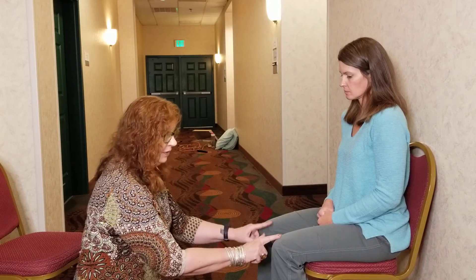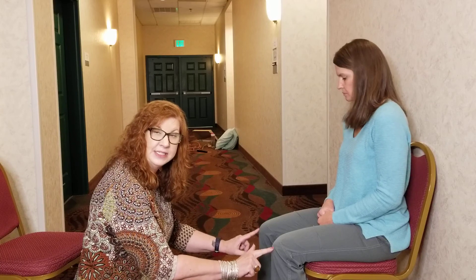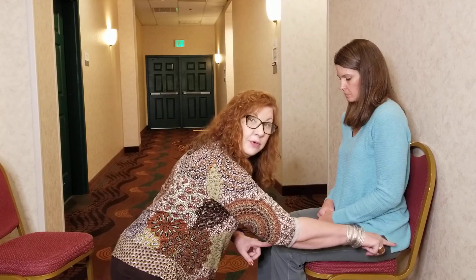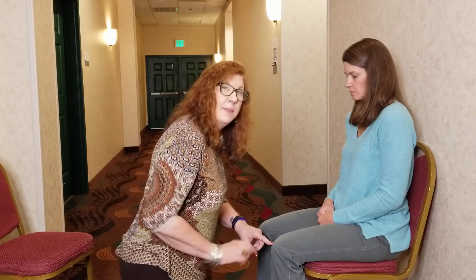This is the knee press, which is very simple. What I'm going to do is press on Jenny's knees here on her patella, and that's going to push her femur bone deeper into her pelvis and release those ligaments in her lower back.